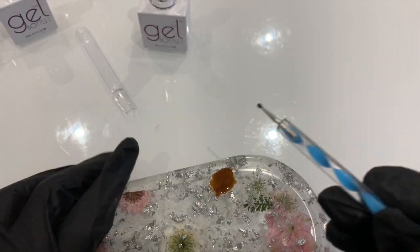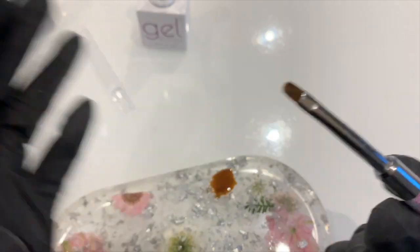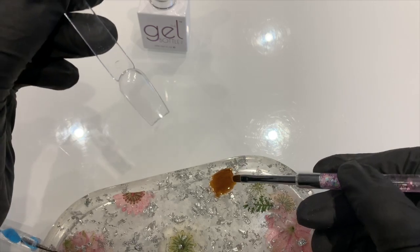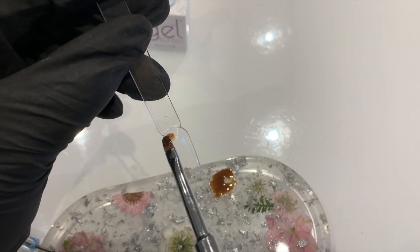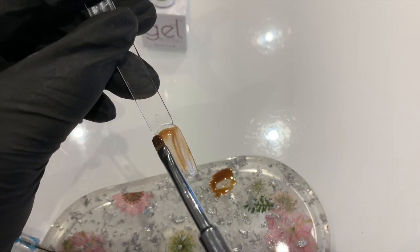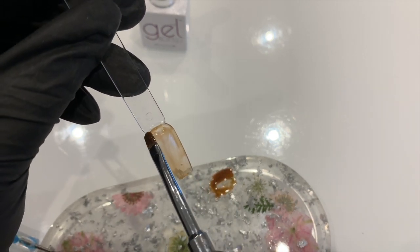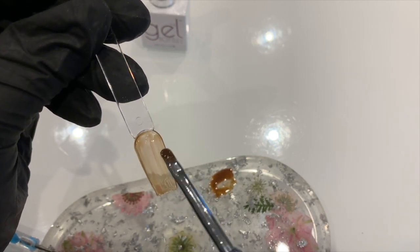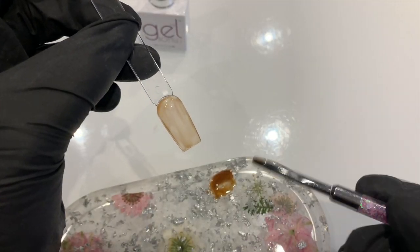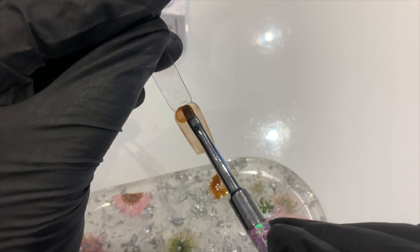I'm going to grab a round brush and start off by doing a thin layer of this pre-mixed caramel color just for the base of our nail. You don't want it too thick — just to give it a nice base. We're going to cure that for 60 seconds, then once that's done we're just going to go in and add another layer of this pre-mixed color.